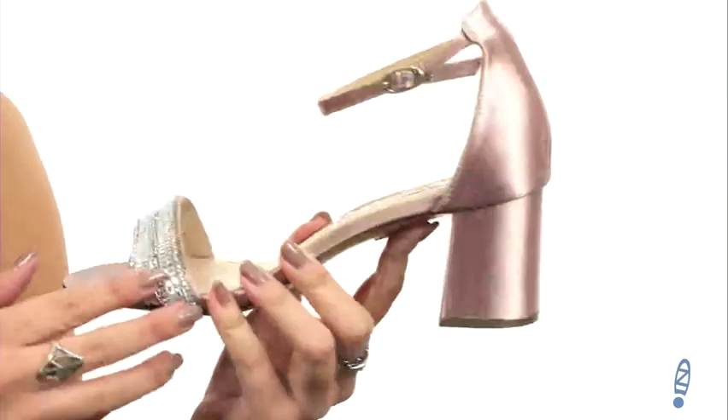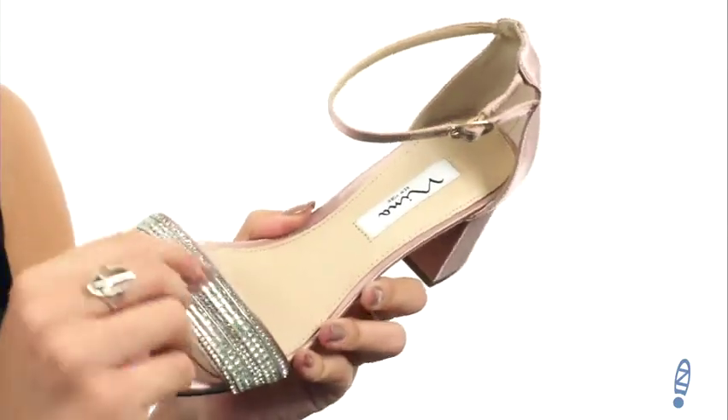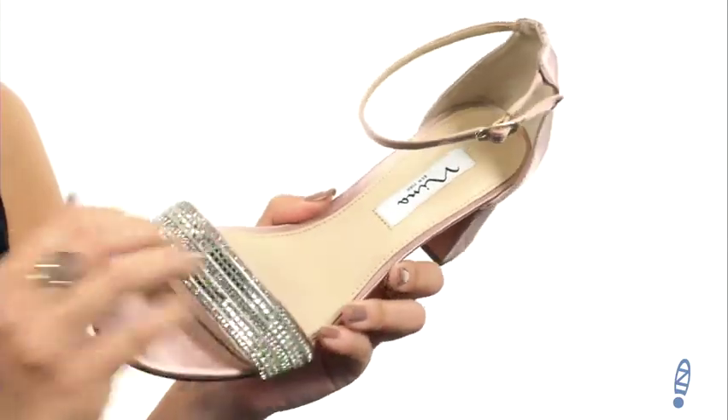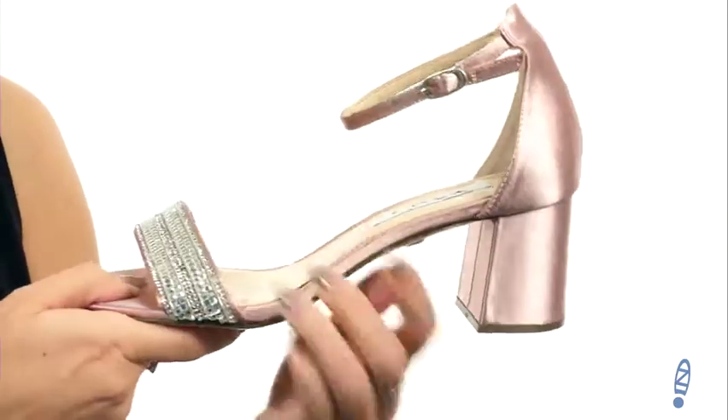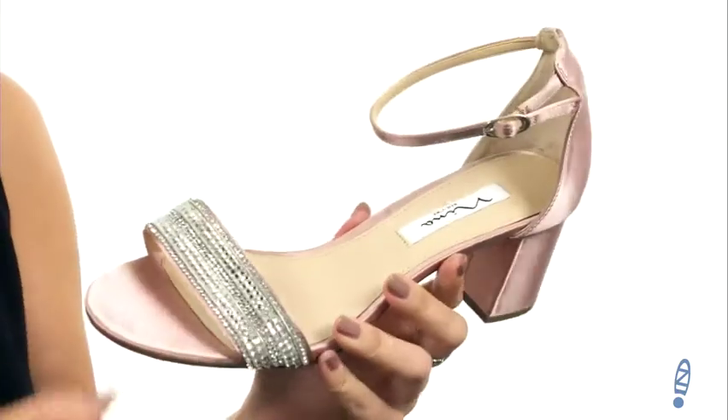These beautiful heels are made with a satin upper — it has great shine from the satin. I love the embellished strap here over the vamp. You have an adjustable buckle as well for a nice fit. It's got a soft synthetic lining and light padded footbed, and this wrapped block heel as well, all on top of a synthetic outsole.